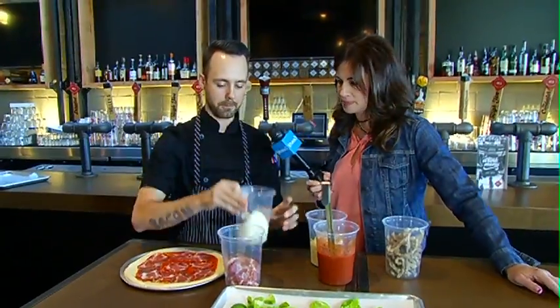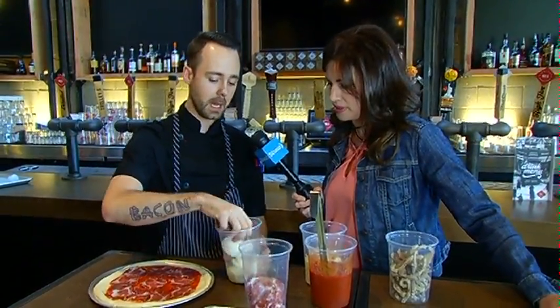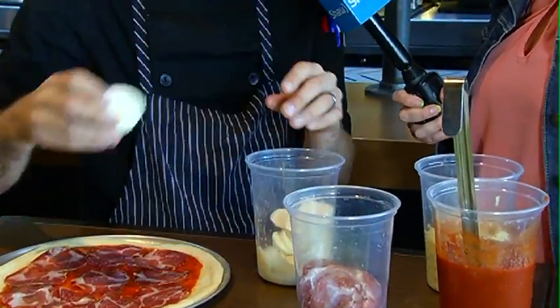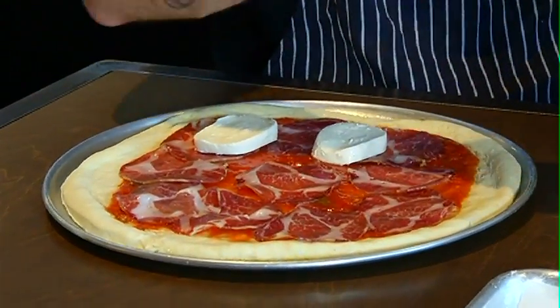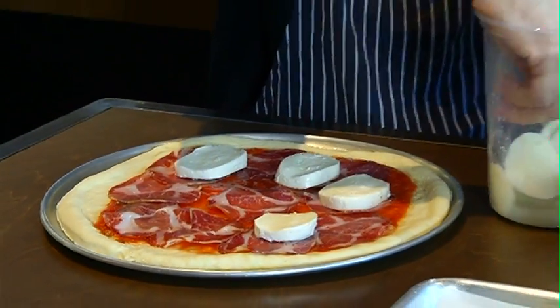Now we've got some buffalo mozzarella — this is a Canadian buffalo mozzarella. They come in nice big balls and we've just sliced it a little bit thinner. We're not going to do too much of this, as it lets out over the pizza and melts all over.